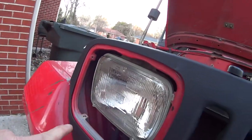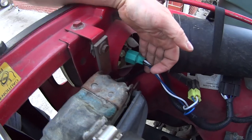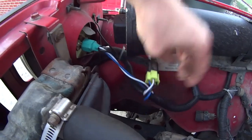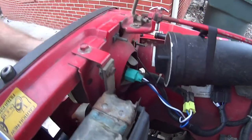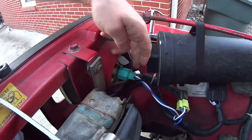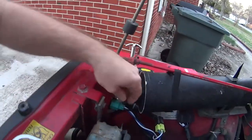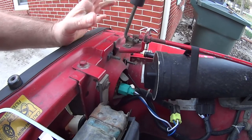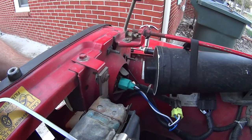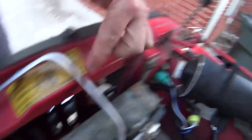One thing I did not mention - I did not unplug the bulb yet. Now if you're still running the factory wiring harness your plug will be black; mine is green from the upgrade. The reason I left it plugged is that once you get all four screws out and the ring off, the bulb can fall right out. This is a safety precaution - put one hand in front of the bulb while you unplug with the other, so it doesn't fall on concrete and shatter.